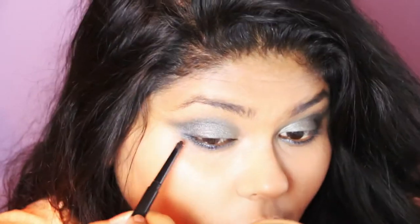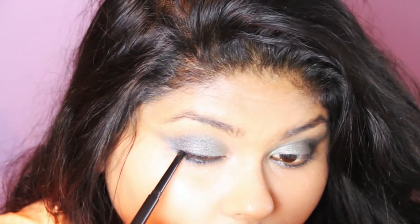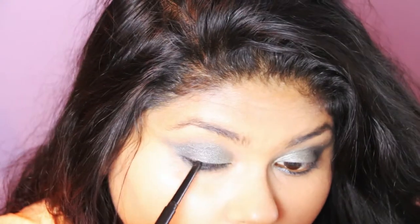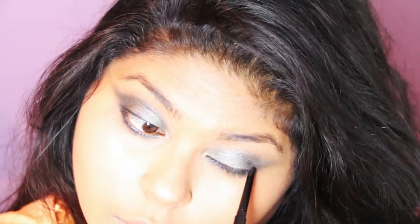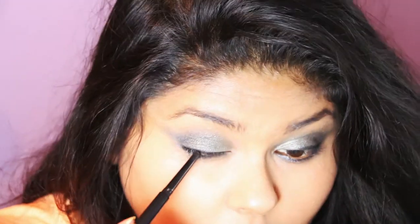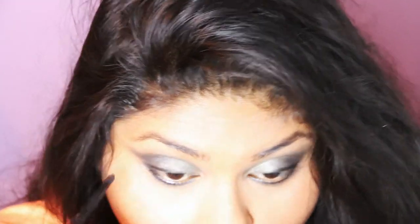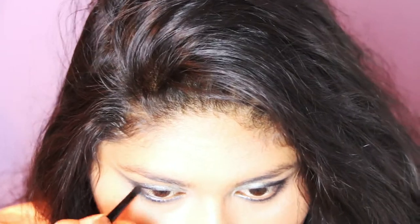I'm going in with my LOL Auto Eyeliner Pencil in Black, using this to get as close to my upper lash line as possible, creating a very thin liner. You want to use a firm hand but be careful not to poke yourself in the eye. Then I'm pressing onto my waterline, which is really going to complete the eyes.